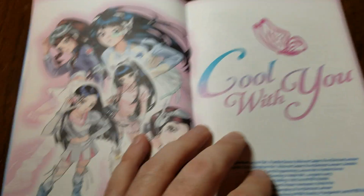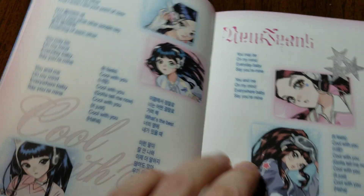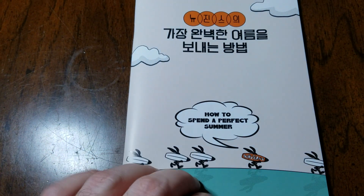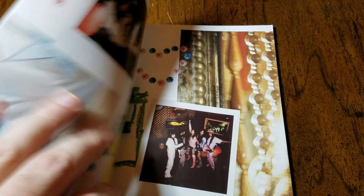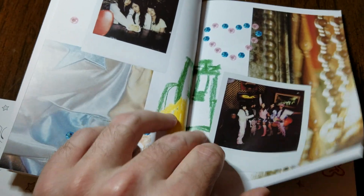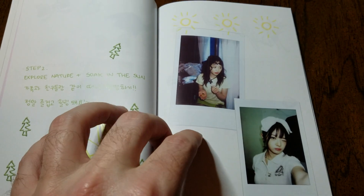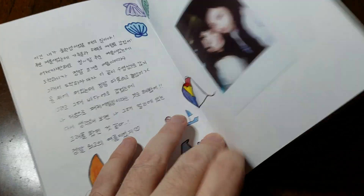They've got a nice anime look to them, which is pretty cool since I also like anime. There's a photo book inside that's kind of like tips on how to spend the perfect summer, with selfies of the members and little step-by-step things. It's a bit tricky to hold the phone and flip through at the same time.